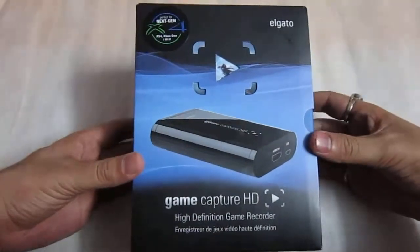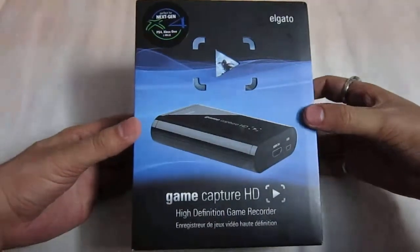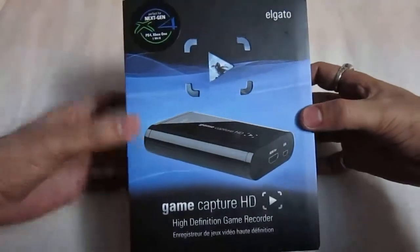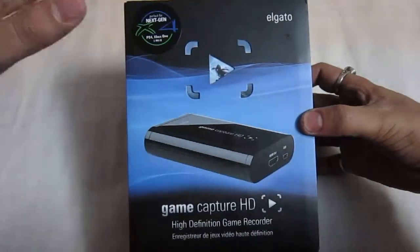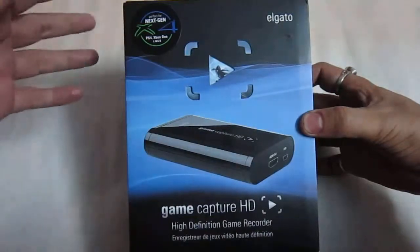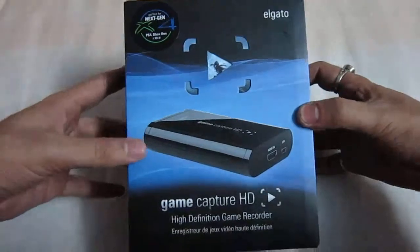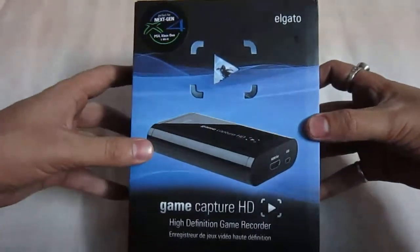So this is what we have here and as you can see it's quite nice packing. And let's see what we have — as you can see in front of the box there is a quite nice logo which actually tells you that it does support the next generation consoles which supports like PS4, Xbox One, and obviously it is good for PS3 as well especially.